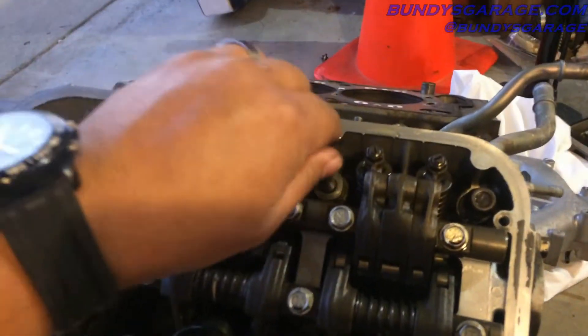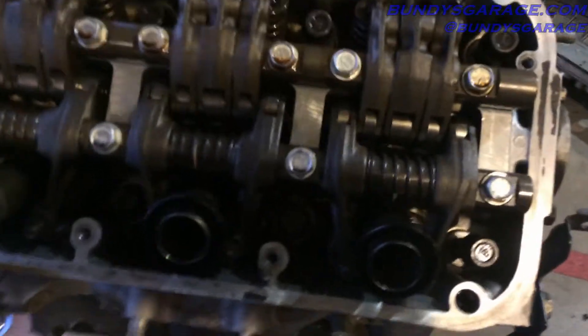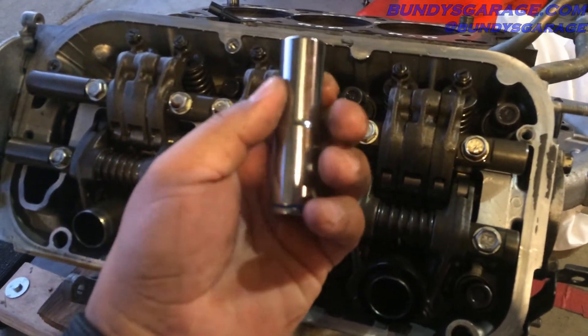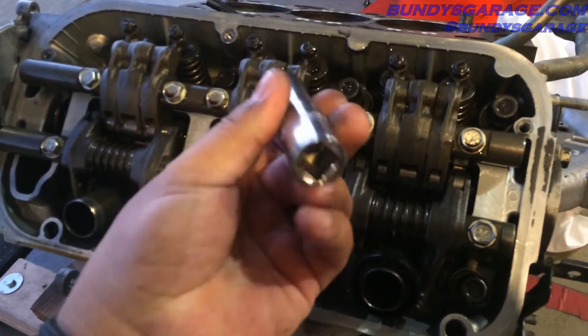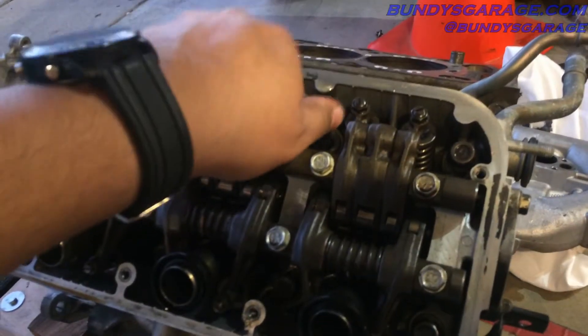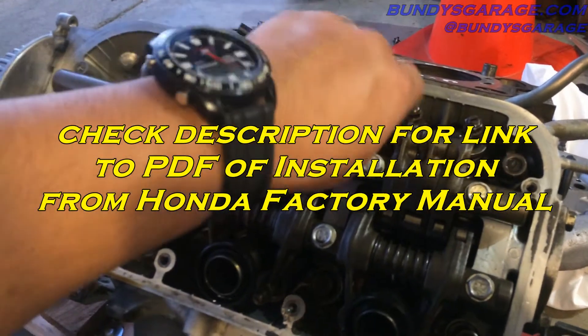Go ahead and start them by hand — start all of them by hand. Then bring in your socket. In this case it is a 14 millimeter 12-point, so I have a half-inch 12-point 14 millimeter. Start that all the way down by hand, run it all the way down, and then go ahead and finish up with your torque sequence.